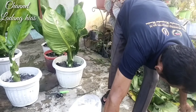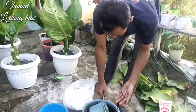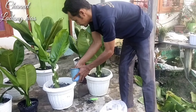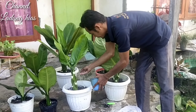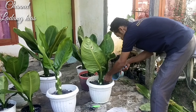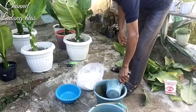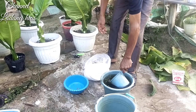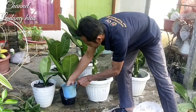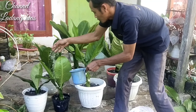Setelah ini kita lakukan lagi penyiraman tahap terakhir, karena untuk biar cepat larut. Petsin tadi kita tambahkan penyiraman sedikit saja di pokok-pokok bunga ini. Ini saya menggunakan air kolam, karena air kolam ini dari kotoran ikan sudah mengandung pupuk.